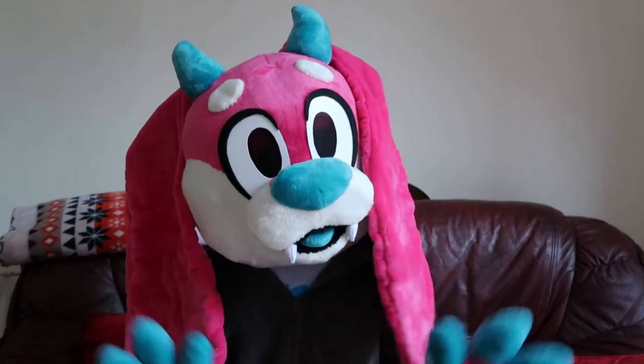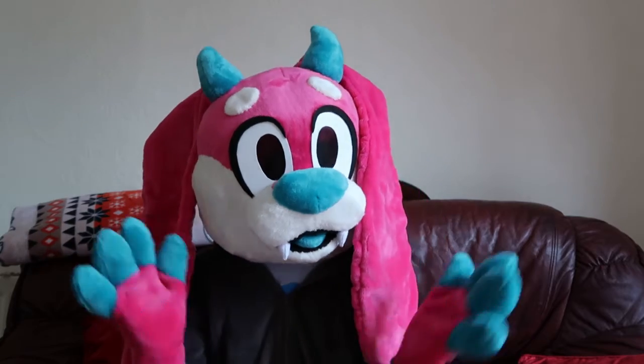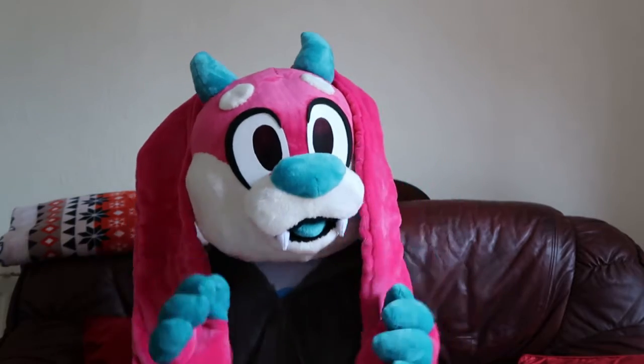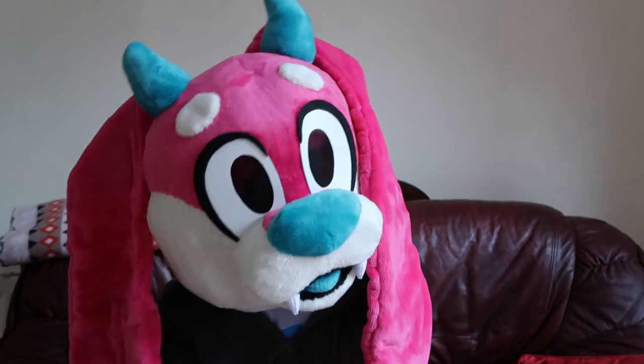Hey guys, ChaChan here, and today's video is a speedpaint. But before that I'd like to show you something that's made me really happy, even though I'm trapped at home in lockdown. Something that's made me super happy in this pretty sad time.